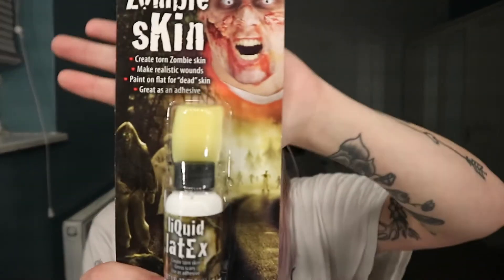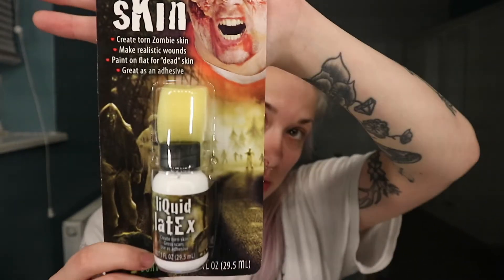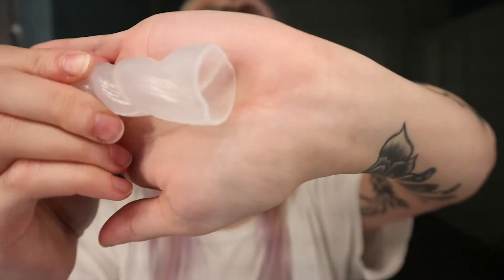To attach the horn to my forehead I'm actually going to be using the zombie skin, which is also from Just Essentials — this is $3.99. I used this last year for my claw mask for Little Red Riding Hood. I was gonna get spirit gum but it is really strong, so if I can do it with liquid latex I feel that would be a bit better.